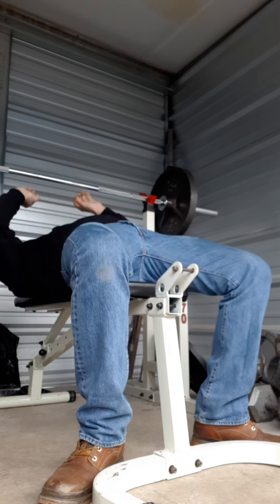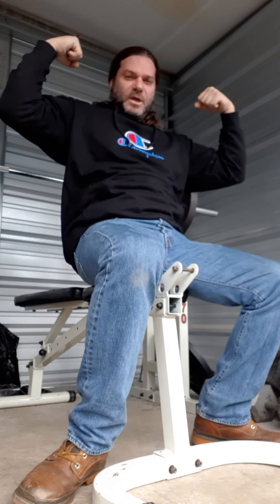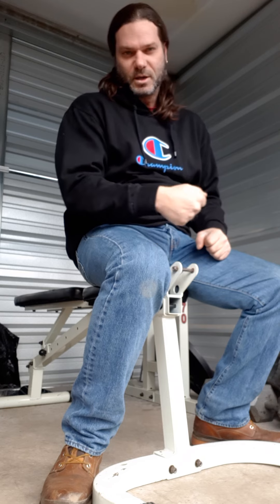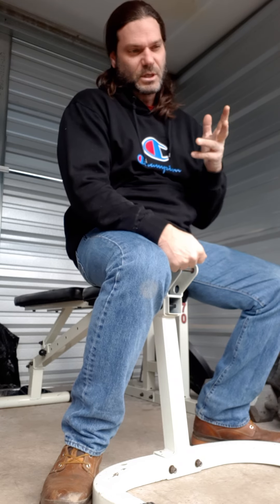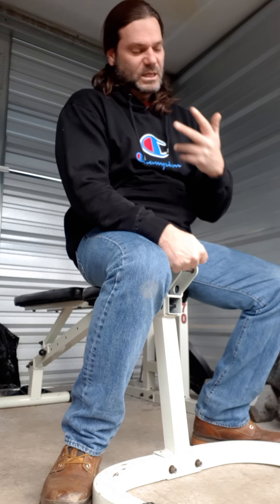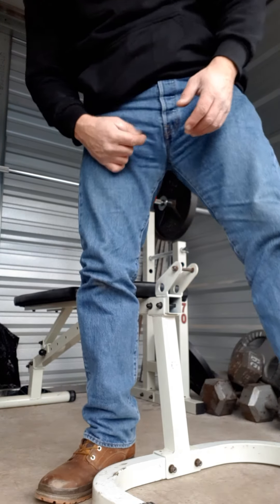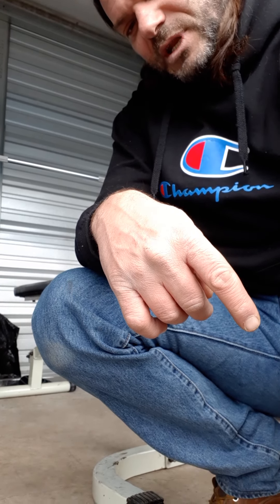Okay, that's good for today guys. Thanks for watching. Tomorrow I'm going to do rows, probably some good mornings, strict curls and some cheat curls — see what I can get on the strict curl. I got to buy a couple more plates so I can up my weights — need some 25s and a couple more fives. Alright guys, thanks, peace. Thanks for watching — until next time, you guys have a good night.